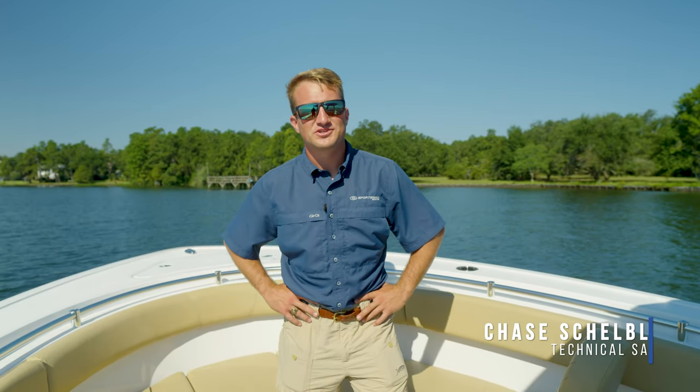Hey guys, welcome back to Tech Talk. My name is Chase and today we're going to be discussing your macerating toilet.